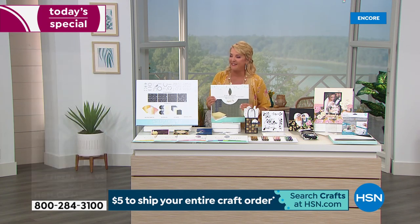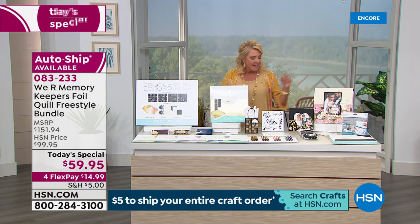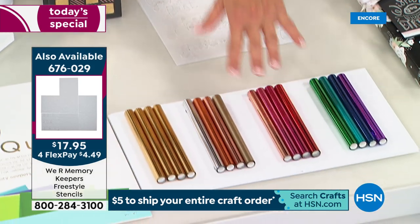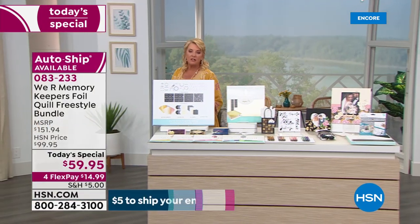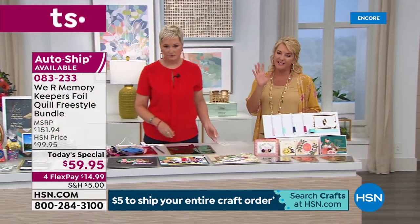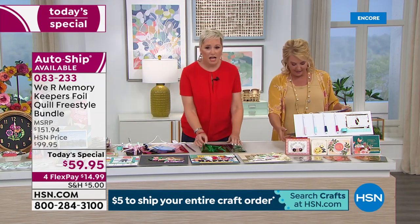We have additional stencils if you want to pick up a whole set, and more foil roll sheets available. If you go to the dot-com you'll see it all there — it's a couple of clicks to get all your ordering in. We've got four minutes to go, and we're going to foil on an actual piece of wood.